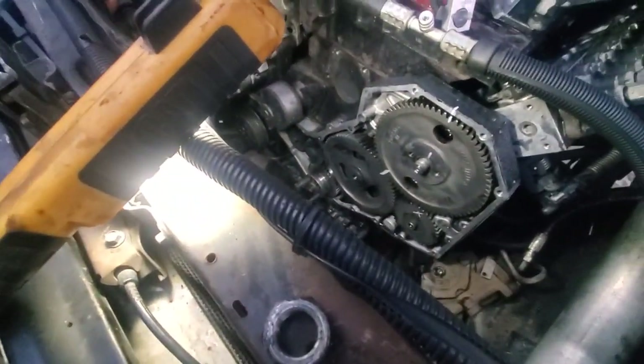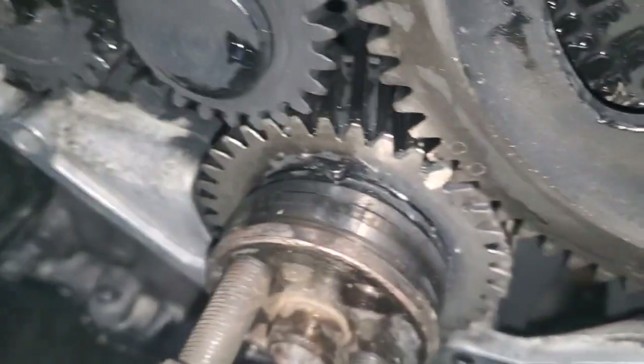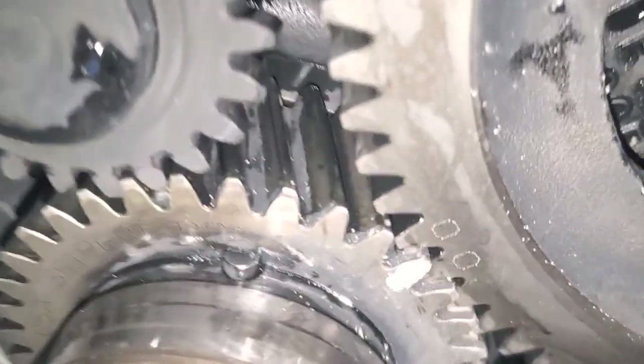I'll zoom in a little bit so we can see that a little better. Yeah, you got light — that's fine. You see your timing marks there? You see the key pointing straight up right there?